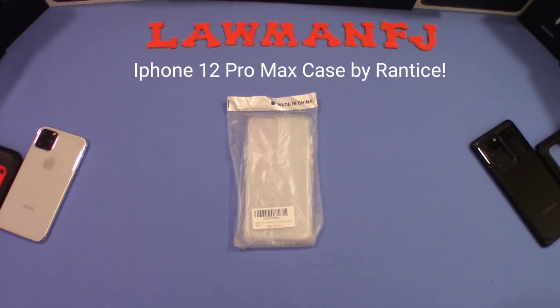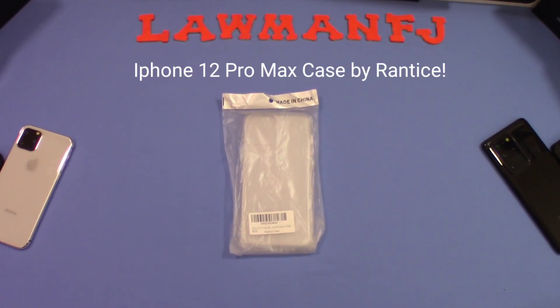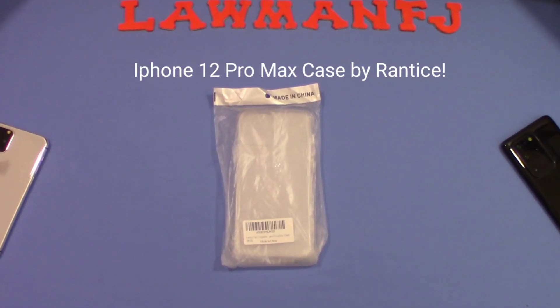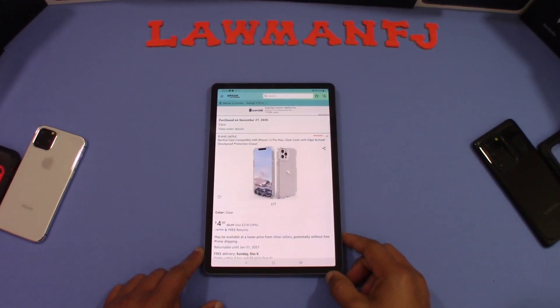Hey, what's up YouTube, this is LobanFJ. We're gonna take a quick look at a case for the iPhone 12 Pro Max. This case is made by a company called Rantis — haven't heard of them before, but we're gonna check it out. Let's go ahead and get started.